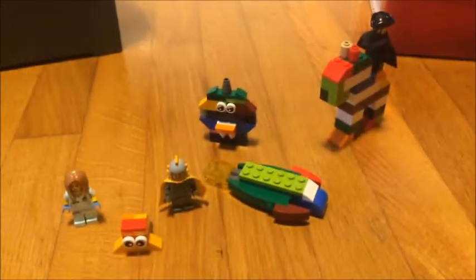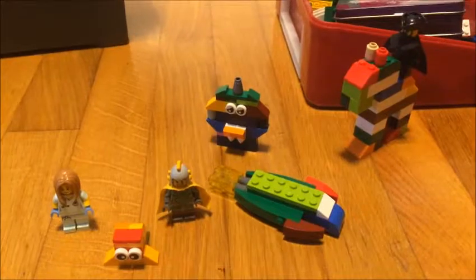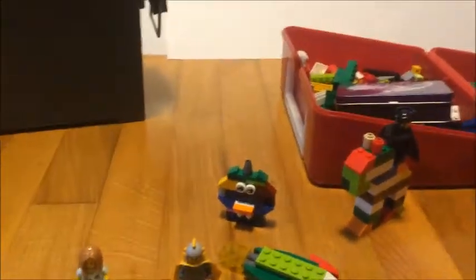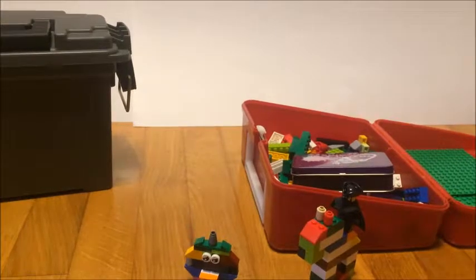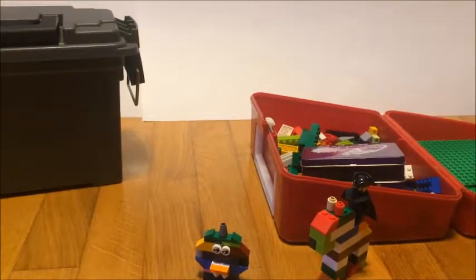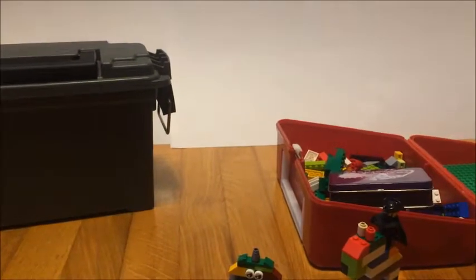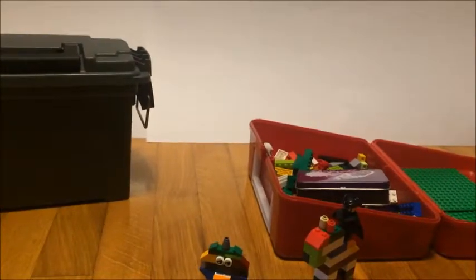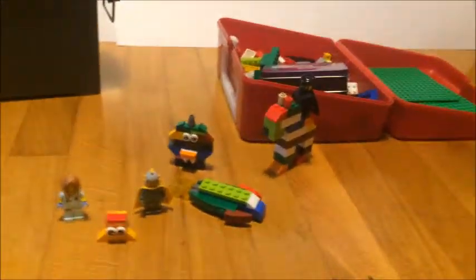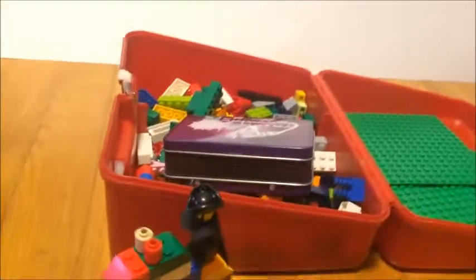Definitely something to have some fun with for building on the go. Might keep one of the two containers with me for next time I head to the drive-in theater, or the next long road trip I'm on. Might be something to have some fun with while staying in a hotel, especially on one of those overnight trips. I hope you enjoyed the video — till next time.